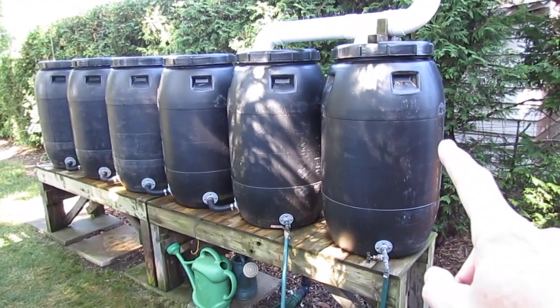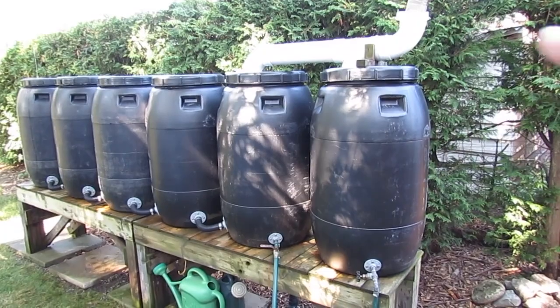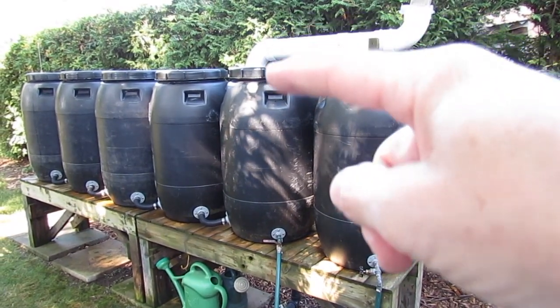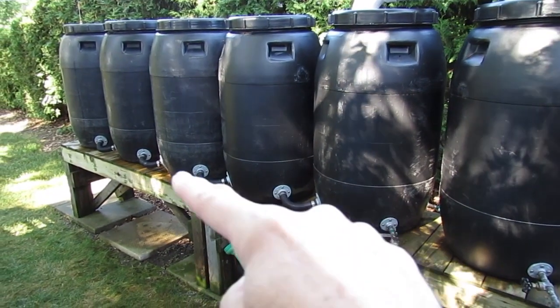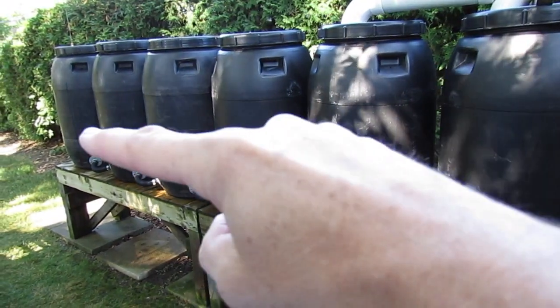This first one here is what's called a first flush — I'll get into that in more detail later — but what happens is this one fills up first, this one gets full, and it diverts the rest of the water into the next five. All of the pipes here are connected at the bottom, so as this one fills up they all fill up at the same rate.